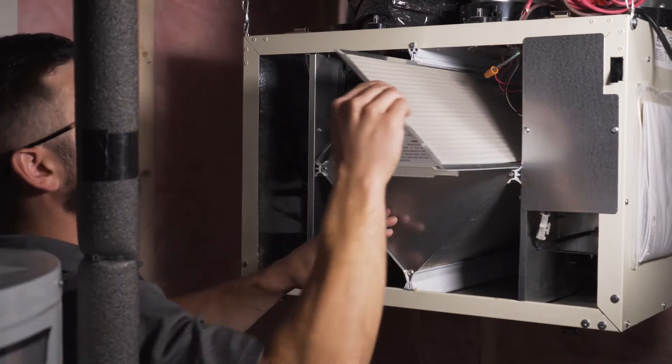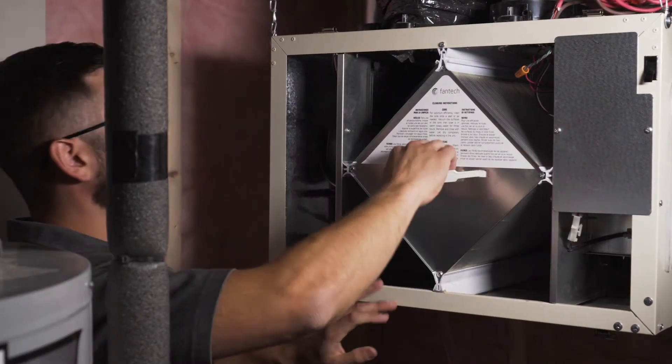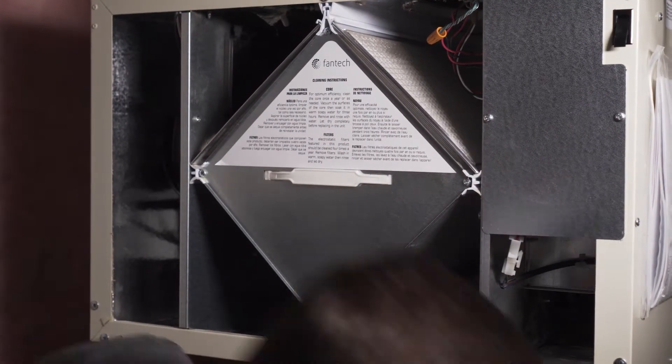You want to take out the two filters and clean them in the sink or dishwasher. Gently remove the core and you can clean that with a spray bottle or even in your bathtub. Make sure not to pressure wash these parts as you can damage them. Before putting everything back together, make sure to wipe out the cabinet, assemble the parts the way you found them, shut the door, and the system will reset and continue to run as usual.